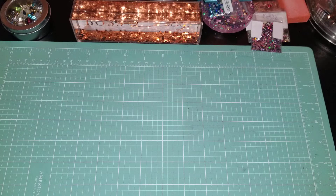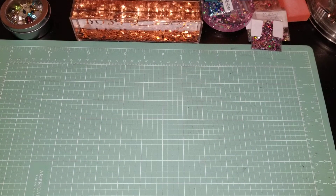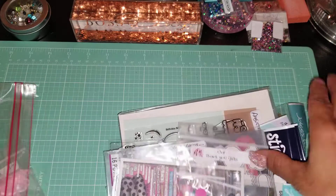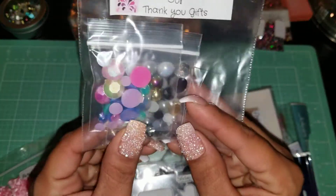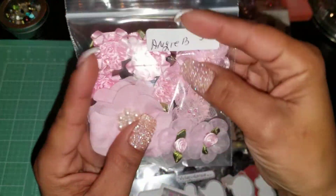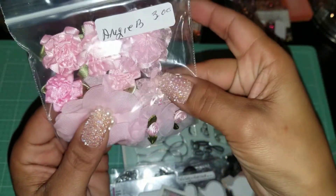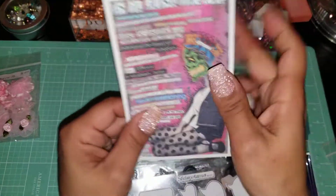I got my goodies from Carla's Crafty Corner. Let me show you guys what came in today. This is my thank-you gift — a bunch of flat Becky gems I can play with. I love that! I got these pretty fabric flowers — I love these things. That's mainly the reason I bought this.